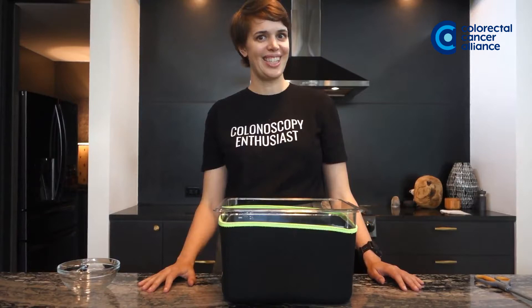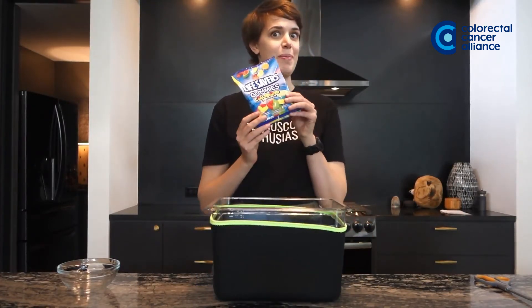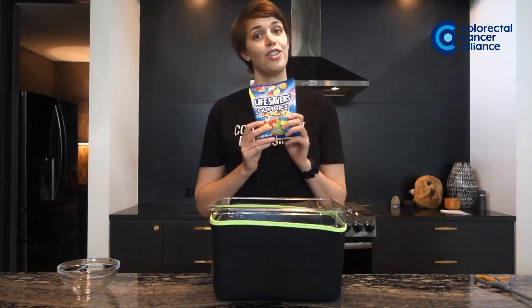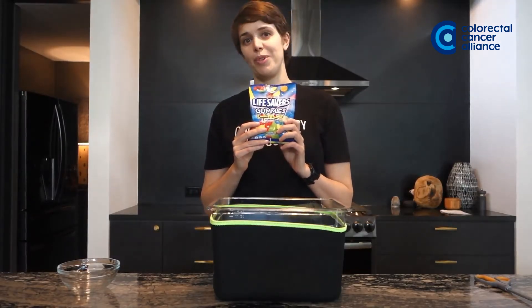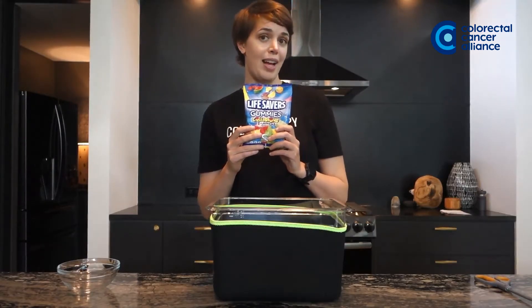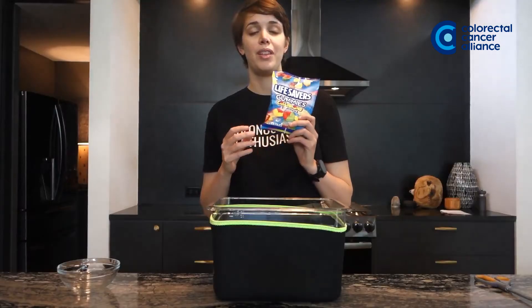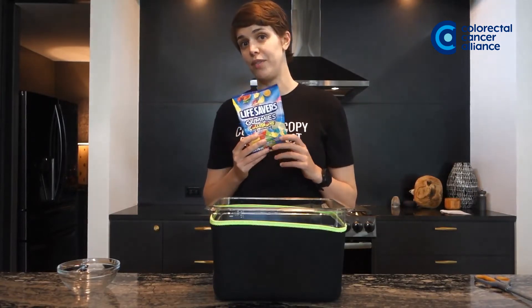You ready to see what it is? The answer is gummy bears. People don't realize that gummy bears actually become clear liquids as soon as they hit your body temperature. So if you take these early in your fast — maybe have them for breakfast or lunch on your first fasting day — it will make the rest of your day a lot easier and give your body a lot more time to digest and get you ready for your prep.